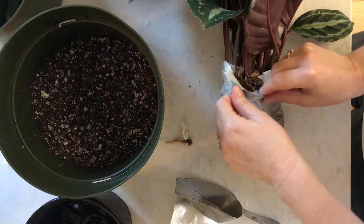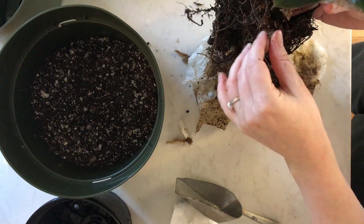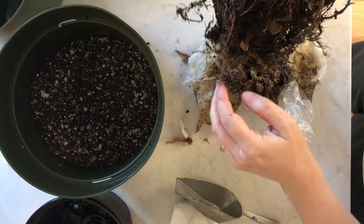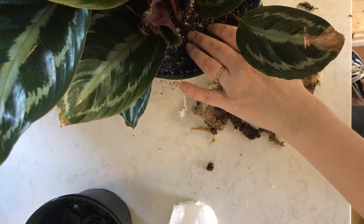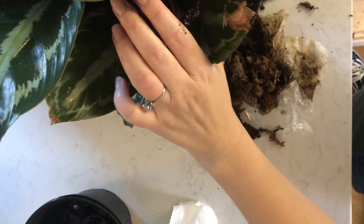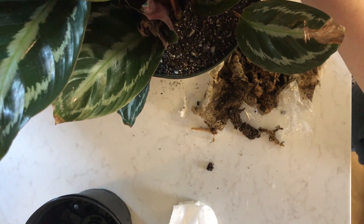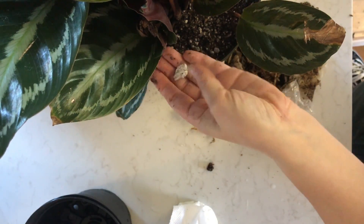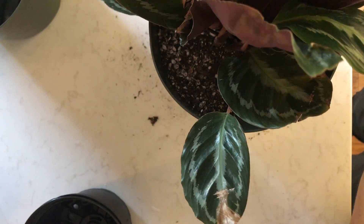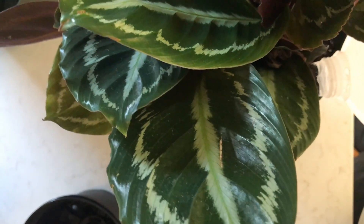I'm starting with the Vanden Heckei and I decided on an eight inch pot for this. It has a larger root system and it's definitely the largest of the three plants. I'm not going to fuss with the roots much — I tend not to unless I need to get something off of them. There's a really large piece of what I'm pretty sure is pumice. I'm going to water it, turning it as I go to make sure I'm getting all of the soil evenly moist throughout the pot.